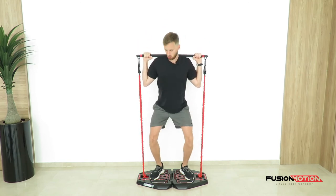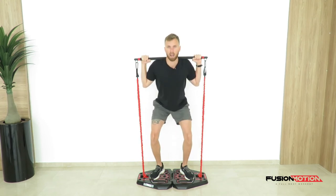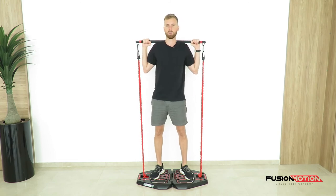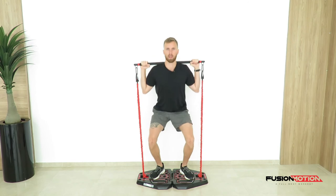If that is the case, just go down to that position, hold that stretch there for a bit and come back up. If you can make it further down, go further down — the lower the better.